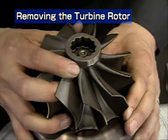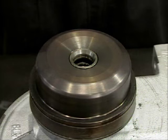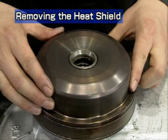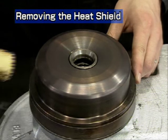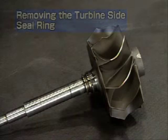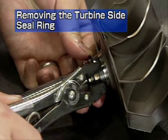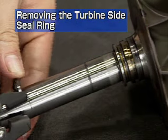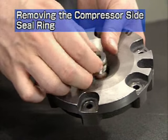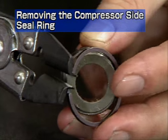Remove the turbine rotor. Take care not to damage the turbine shaft. In the case of the RH-133, remove the metal sealing gasket. Remove the heat insulator. If it is hard to remove, knock it lightly with a plastic hammer. Now remove the turbine side seal ring from the turbine rotor with the seal ring pliers. Be sure to replace the seal ring upon reassembly. Remove the oil thrower from the compressor impeller side sealing plate. Remove the compressor side seal ring from the oil thrower with the seal ring pliers.